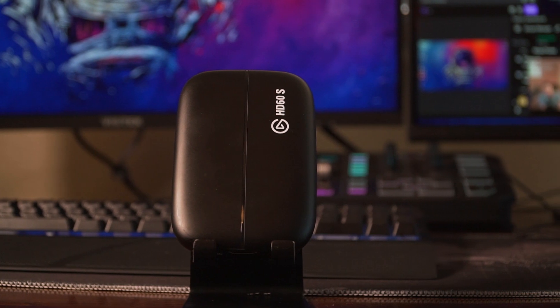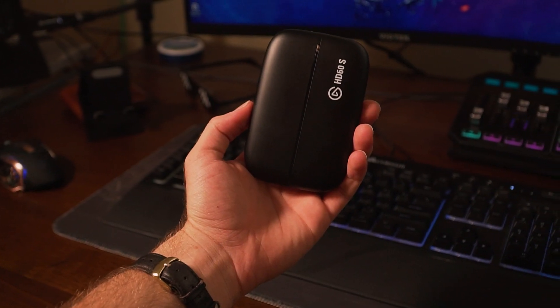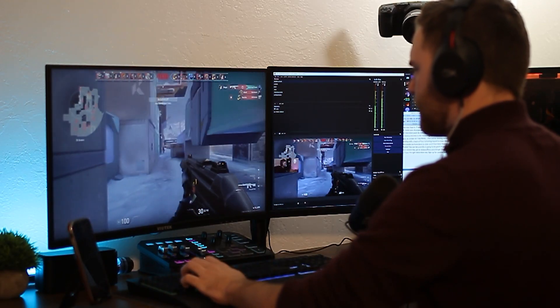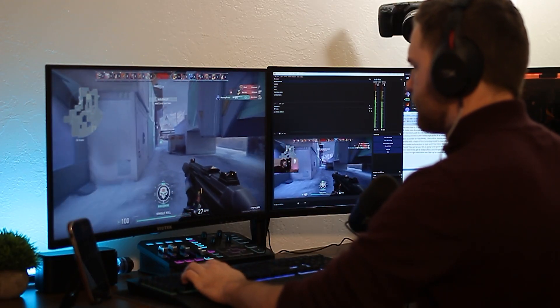Obviously you have your capture card. This is the Elgato HD60s. This is 60 frames per second and it's HD. You can get the 4K 60 version. I don't need it because I'm not going to even be streaming in 4K — I'm going to be streaming in 1080p 60 frames per second. This works great, so this is a huge helpful piece of equipment.